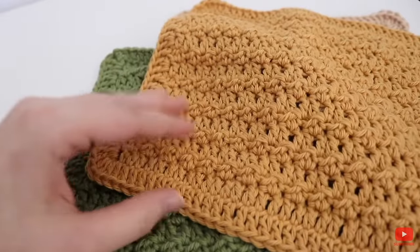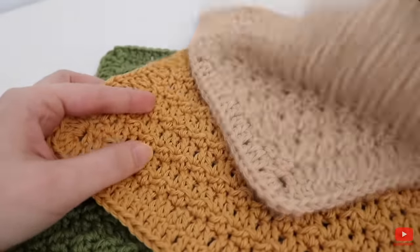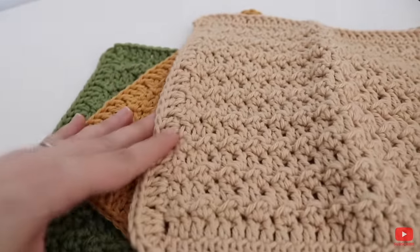These Farmhouse Dishcloths by Amanda Crochets are another perfect project to learn how to crochet. What's great is that you're going to end up with something super practical, and it doesn't matter if you make a bunch of mistakes — they're just dishcloths, you'll still be able to use them.